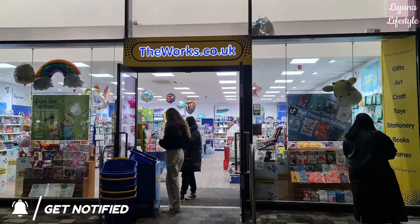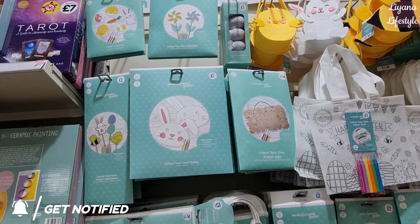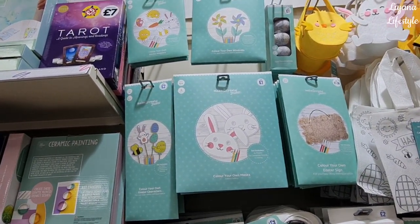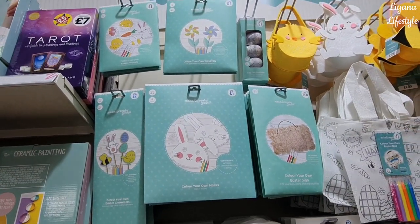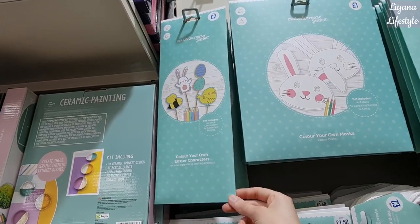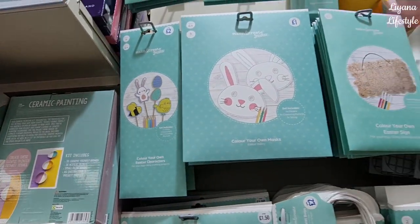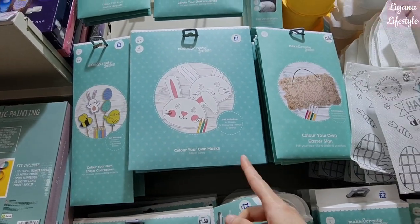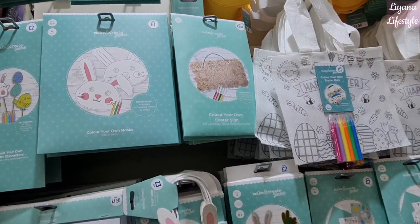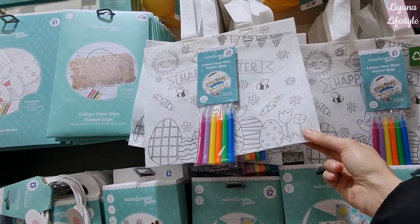Hi everyone and welcome back to another video. Today I am at The Works and there are quite a lot of things here. You can see one-pound make-your-own Easter magnets at the top, create your own windmills, Easter characters that you can create — it also has the characters and coloring pencils with them. You can make your own masks, Easter signs that are wooden for £1.50, and you can color your own bag, though these are quite thin.